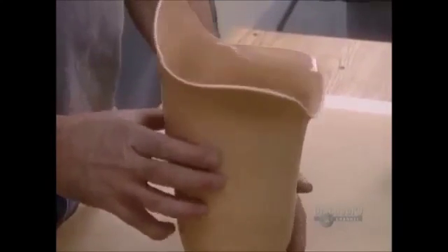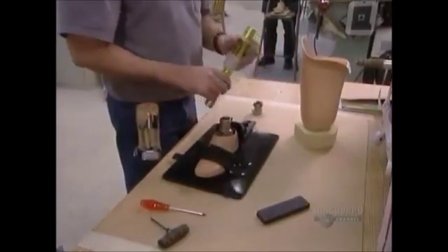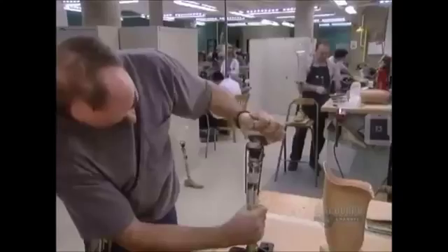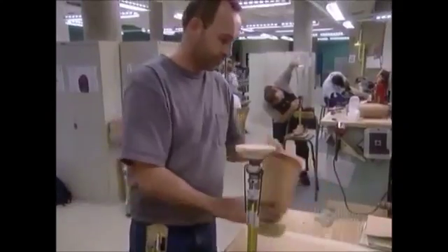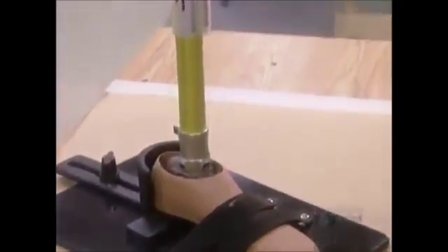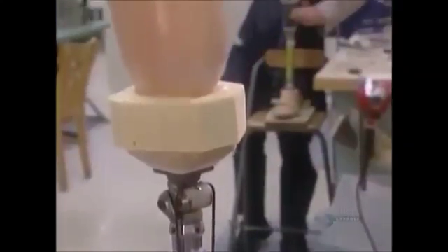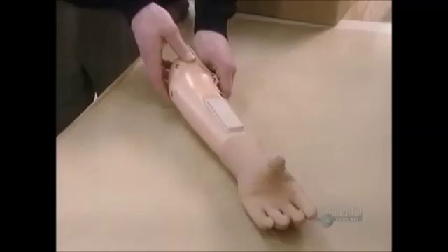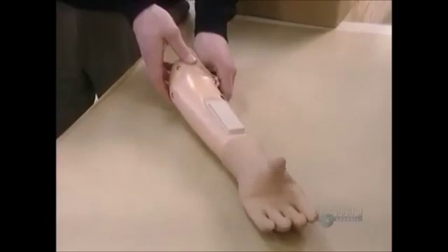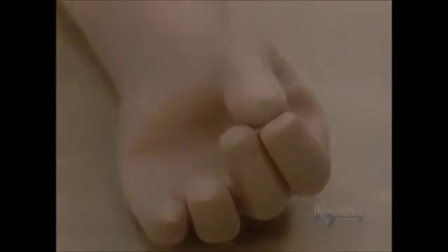The socket connects to another plastic shell containing the mechanics. Or, like this artificial leg, the mechanism can be modular and covered in just a skin-colored foam. If the muscle at the site of the amputation still emits a good electrical signal when contracted, the patient can get a myoelectric prosthesis. It has an electrode that captures and amplifies the signal, triggering the artificial hand to open and close.